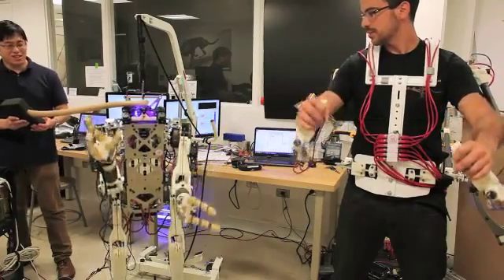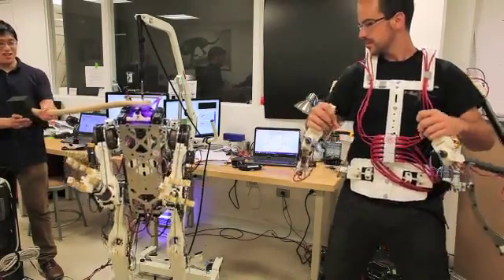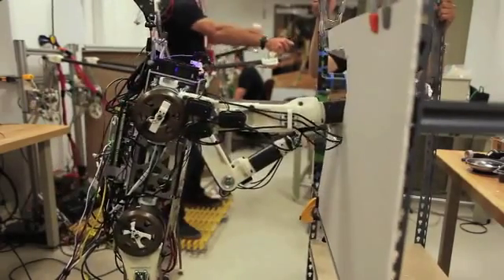Hermes is a humanoid platform that we've been trying to develop in order to deploy to disaster situation scenarios. We want to be able to deploy a human, but once it's too dangerous to deploy a human itself, we want to be able to deploy something that can do work as a human.